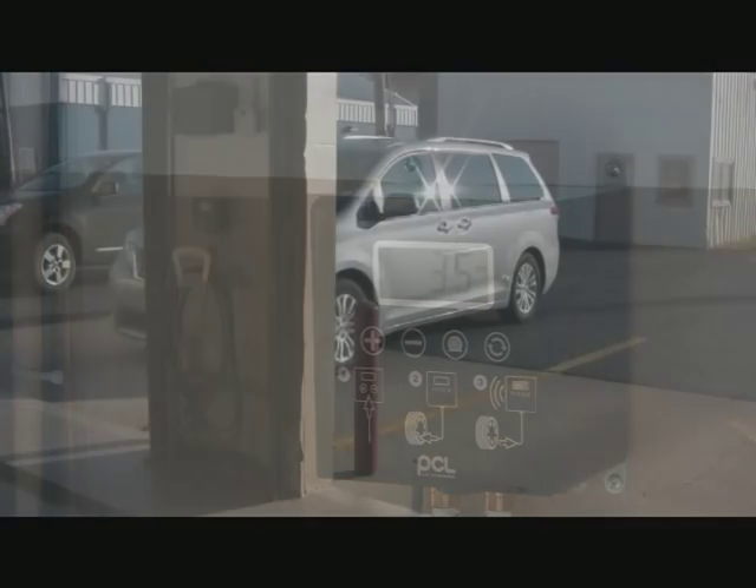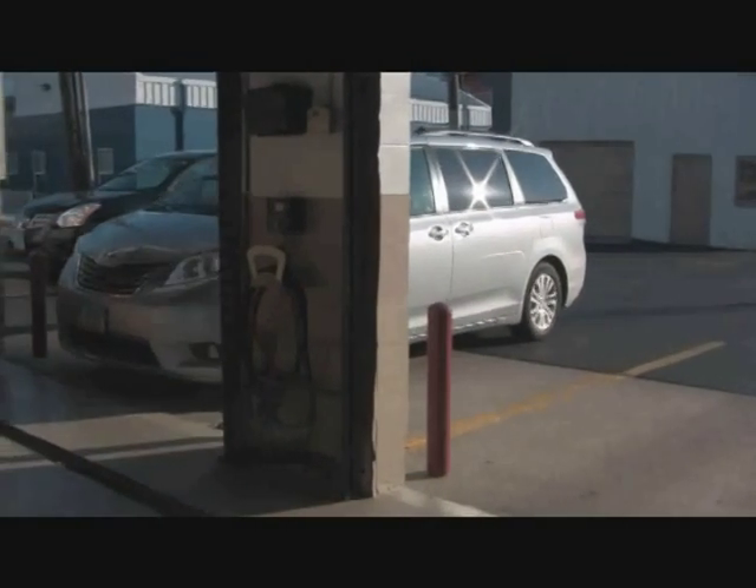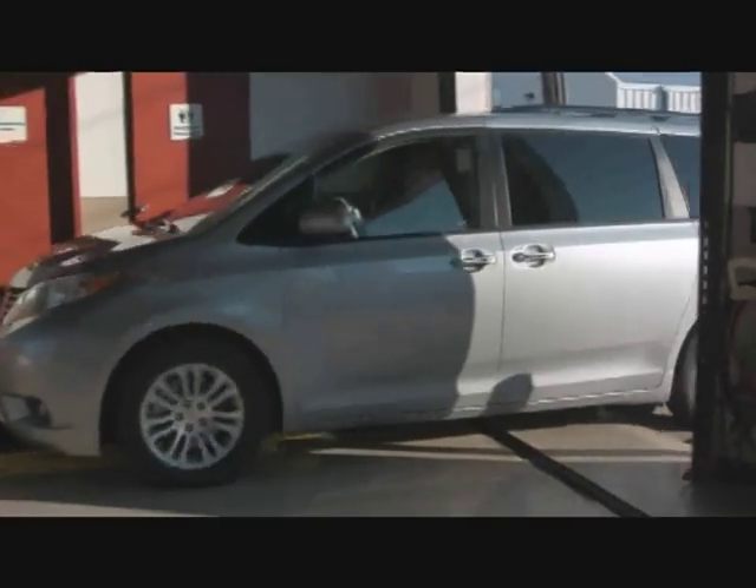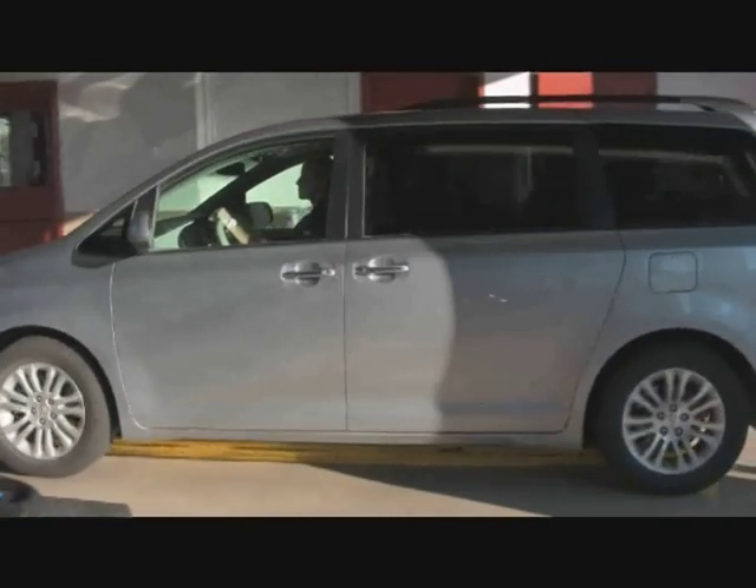It comes standard with an air chuck and hose, and also comes with a one-year warranty. Other options available at no charge include a safety feature for high-pressure tires, and it is nitrogen conversion ready.